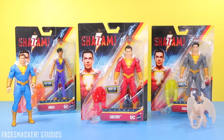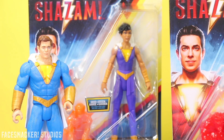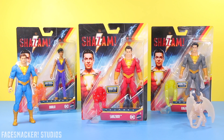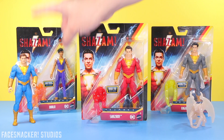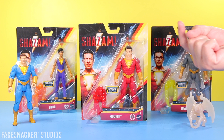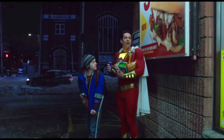Welcome back to part two of the Shazamily reviews. Shazam won the voting poll, but Darla was a top contender so she will be next. For those wondering what the Shazam family is and what the gooey monster is, you can check out Freddy's review where I explain both. Alright, let's get this review started.